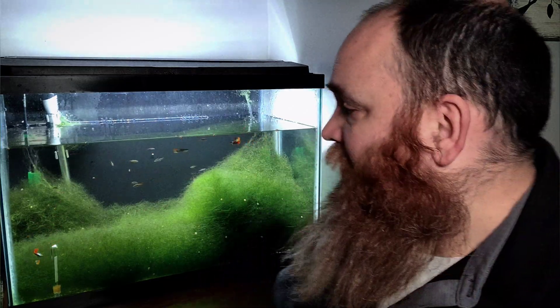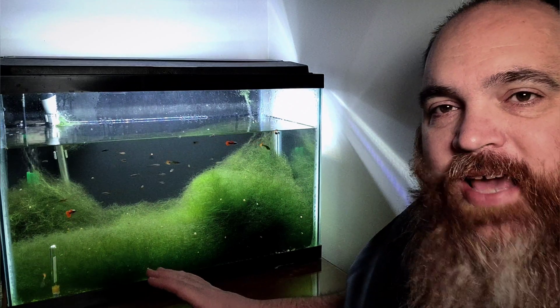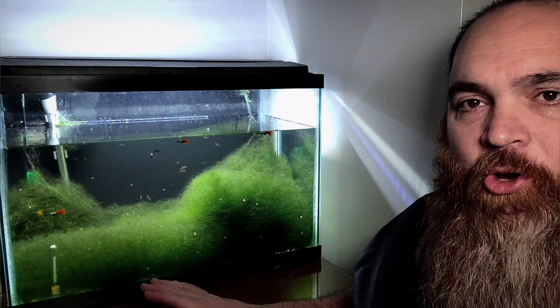This tank is absolutely full of algae, but I'm going to be honest, this is done by design. I wanted an algae tank. I think it's a beautiful scape. Most people, when you think of aquascaping, you don't think of algae — you actually think of algae as the nemesis to aquascaping. But nothing gets more natural than an algae scape, where you just allow the algae to take over the tank. I'm going to help you guys learn how you can do this on your own.